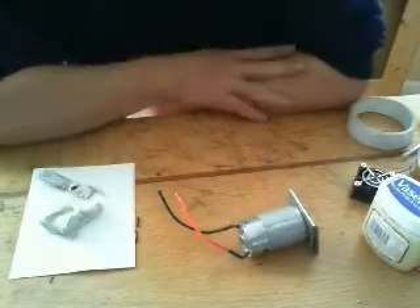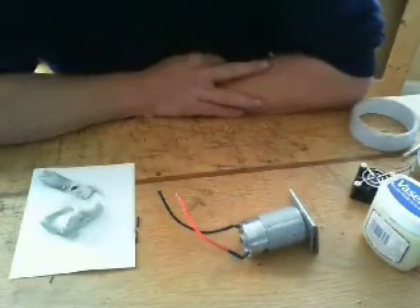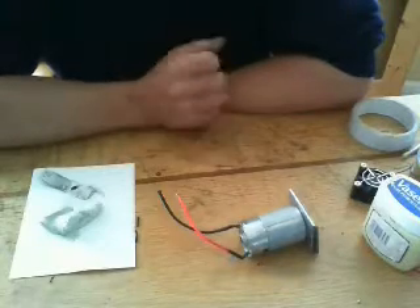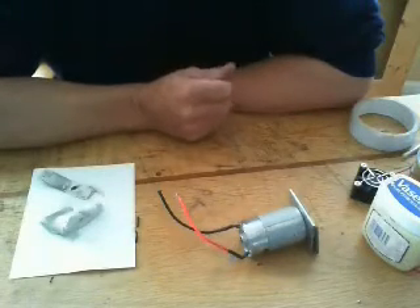Now the problem with that for me was it seemed a bit wimpy. I thought that if you get a slightly thick solution that you're attempting to stir, something like a PC fan is really not going to have the torque to stir it.